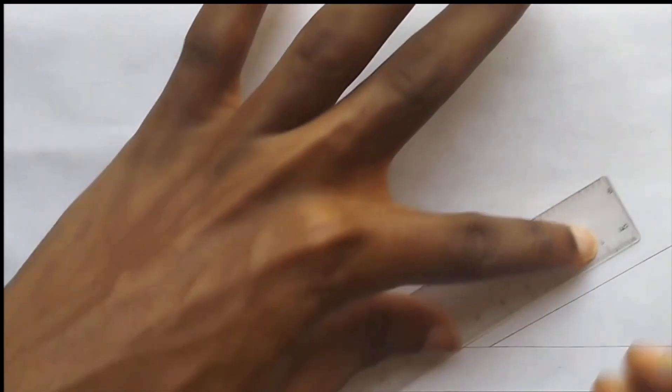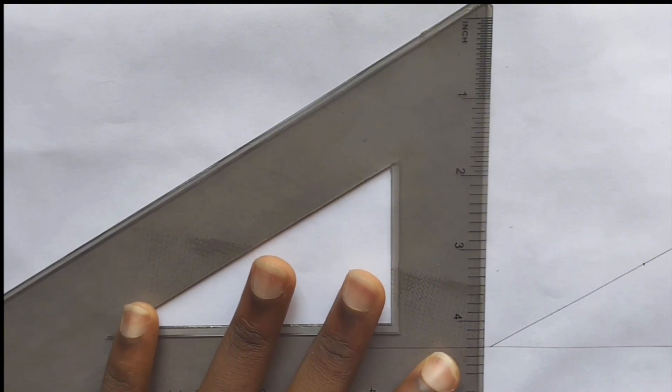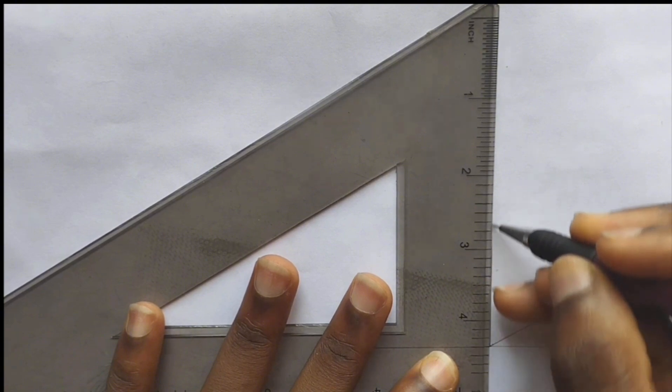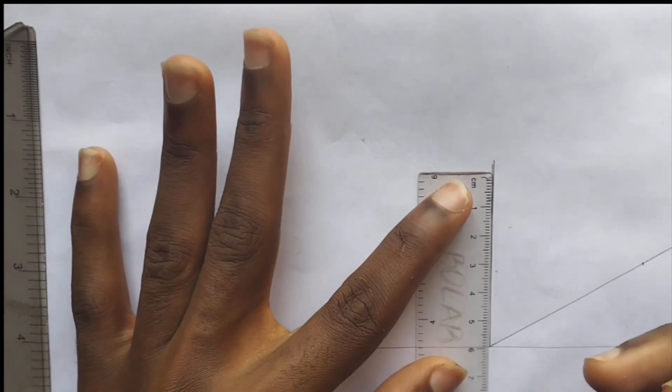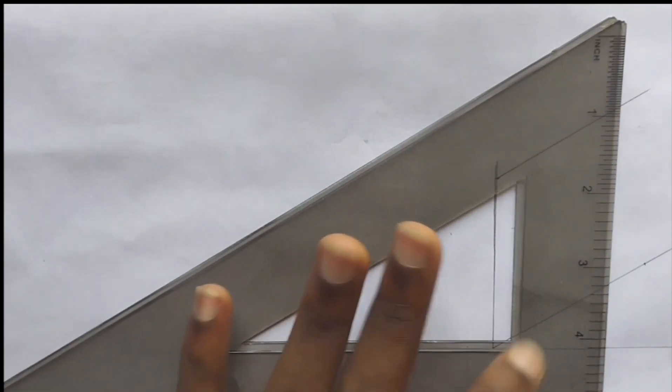We are going to be drawing using our set square to draw 30 degrees. We are going to be using an isometric box of 60 millimeters. Pick our 6 here, draw a straight line, draw this also. So this is going to be 60. From here pick our 6 square, and pick our square here.